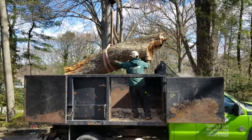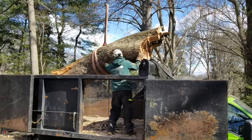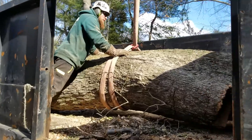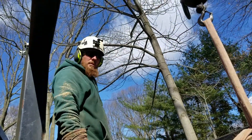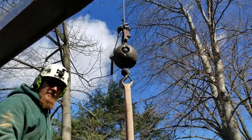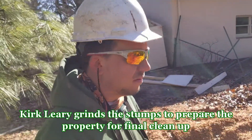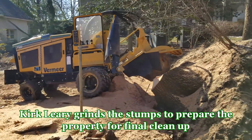That's how you get a big giant log from the back of a property right into a truck — a perfect fit. Kirk is over here working with the remote control, utilizing the stump machine.